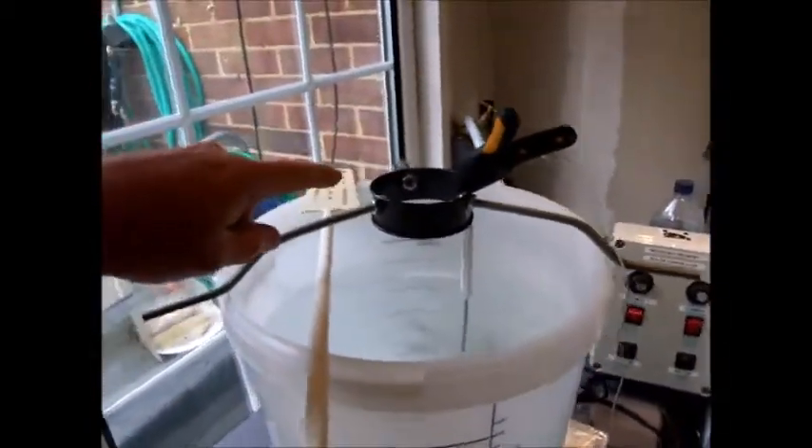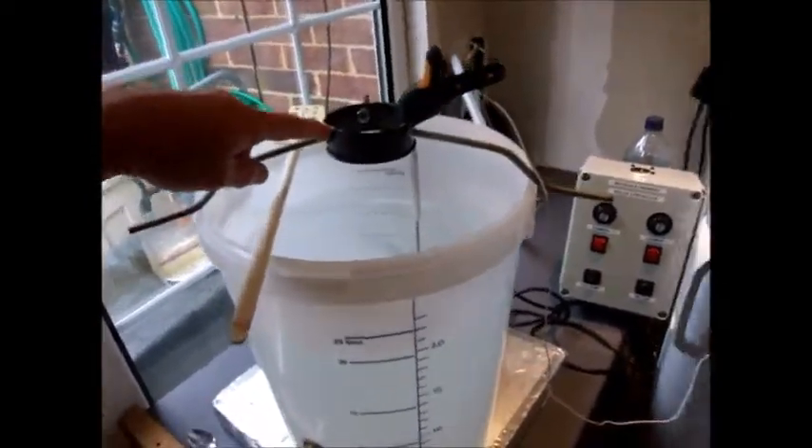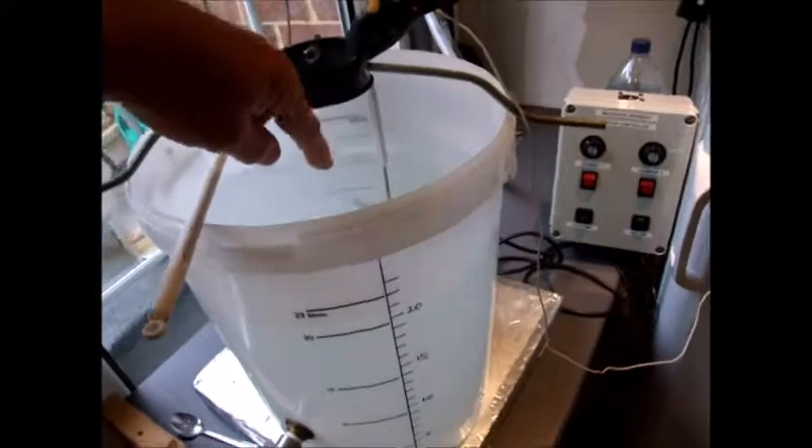I've got a hop spider which I don't use anymore — we'll look at how I do my hops later in the boil. From there I've just dangled a thermometer and you can see it's warming up.